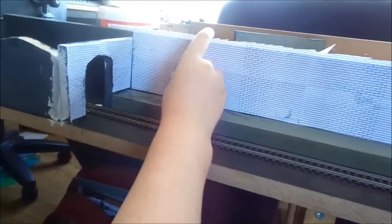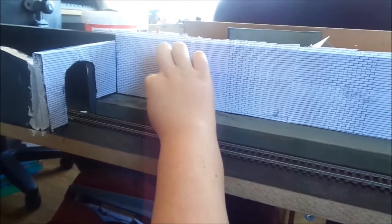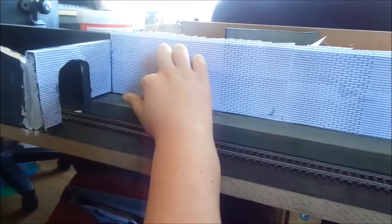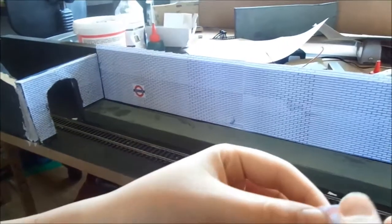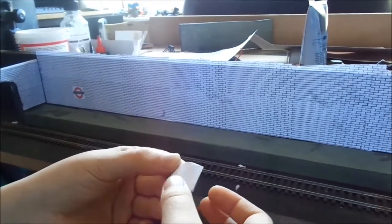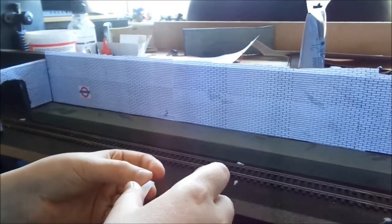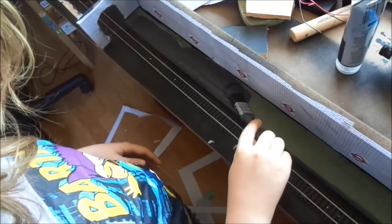Archie's now sticking on our tube platform sides — we've just printed them up ourselves. Our station name is Donington East. First one's gone on, that's lovely. Now I'm working on the second one. He's spreading the glue around so beautifully there. Platform painting going on.